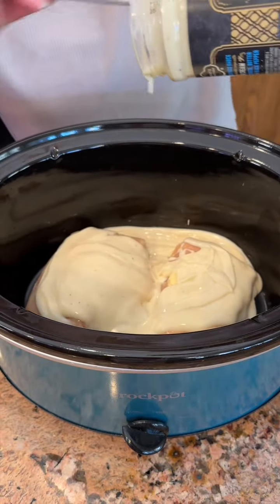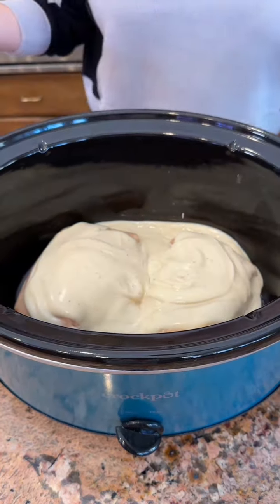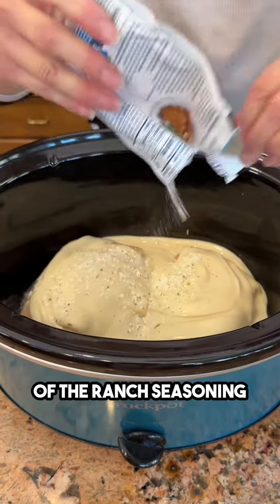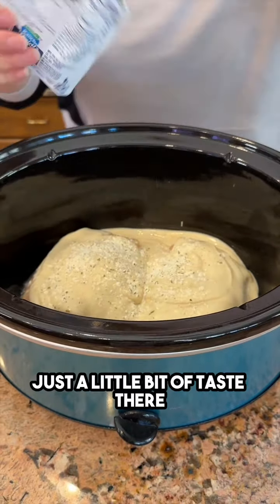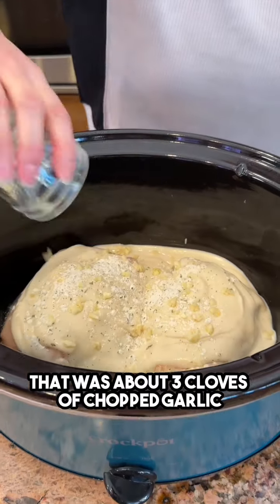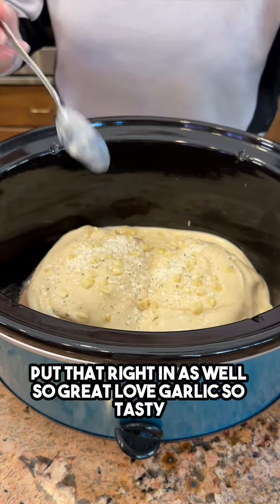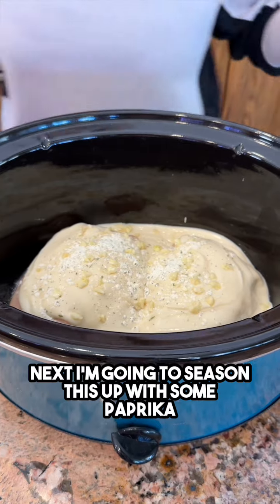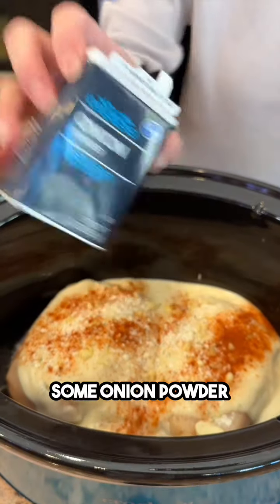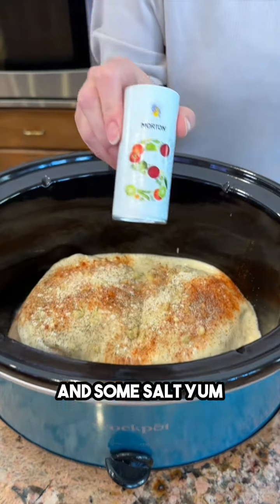Adding about a tablespoon of ranch seasoning — it's pretty potent stuff so we don't need the whole packet, just a little bit for taste. Then about three cloves of chopped garlic go right in as well. Next, seasoning it up with some paprika, onion powder, black pepper, and salt.